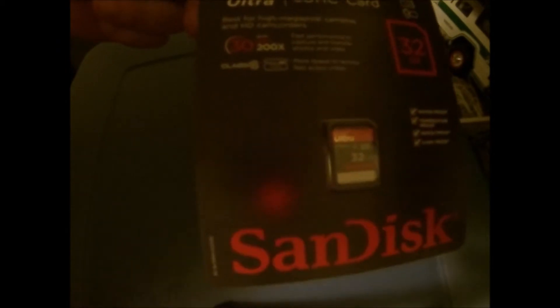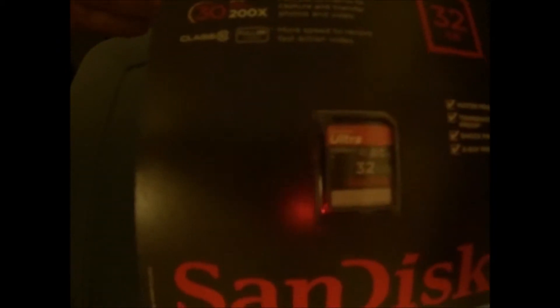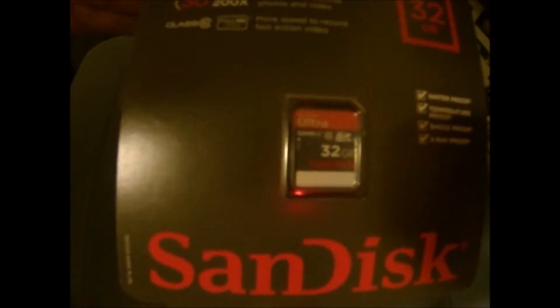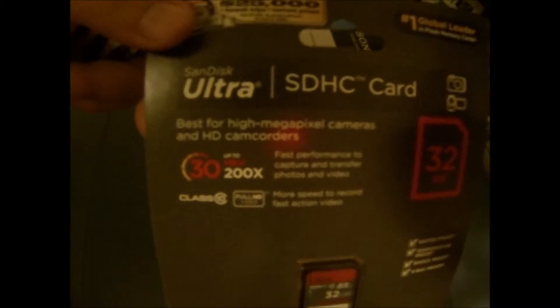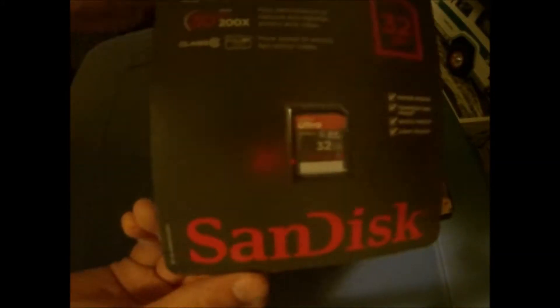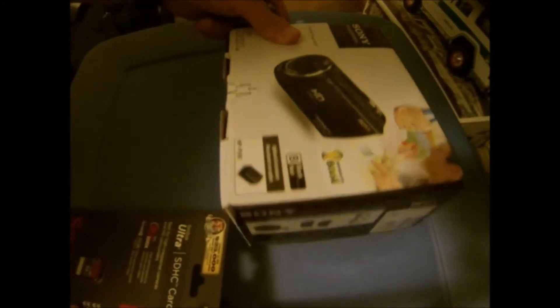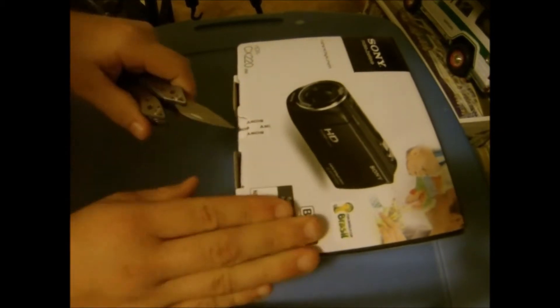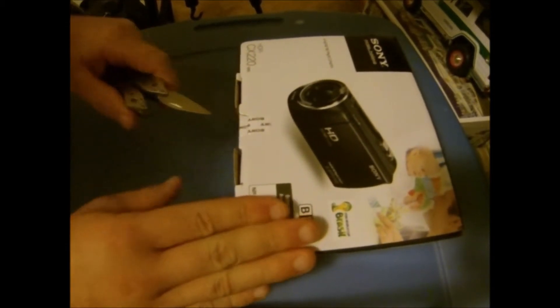Best Buy was doing a deal today where it came with this nice SanDisk 32 gigabyte SDHC SD card for free — that's a $25 value they threw in there for us, so that's pretty great. So without further ado, let's get into this package and just tear off the tape.